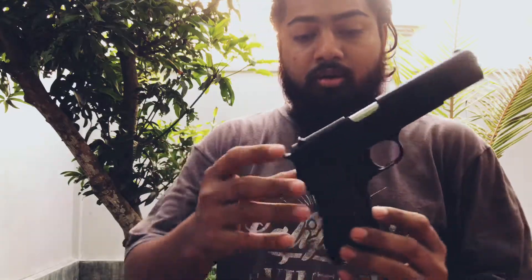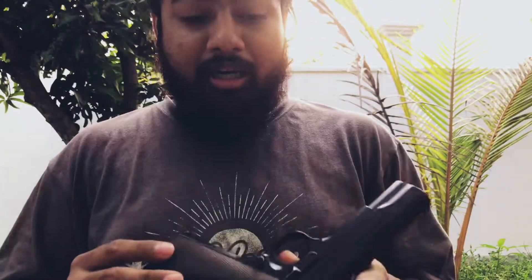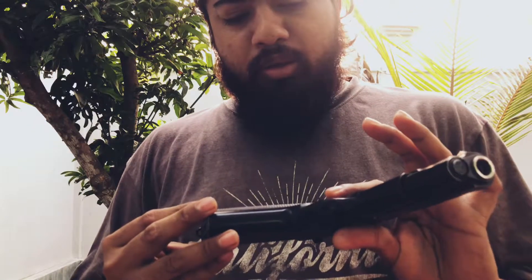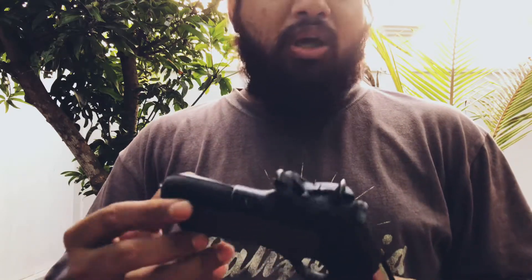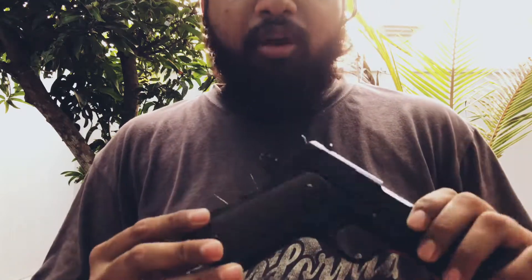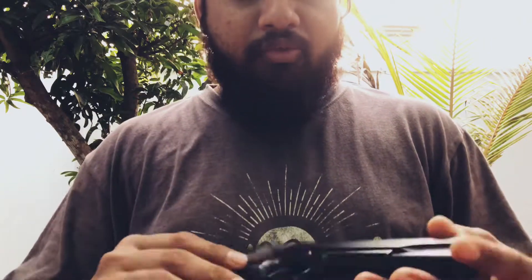Hey guys, today we have the Made in US Colt M1911, fully metal. This is airsoft of course — a highly demanding piece — and it costs over $21,000 to $22,000 US. This is version one, not made in Taiwan; this is fully made in the US. Thanks to Shabaz Iskandar for sending me this to review.